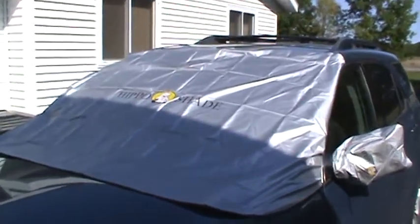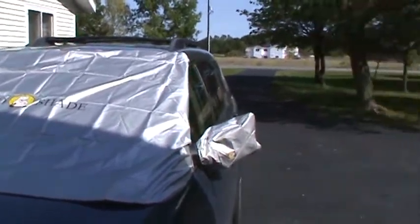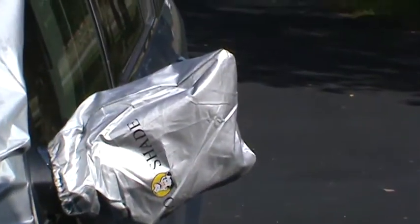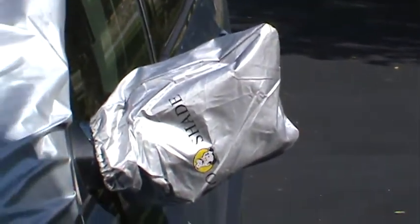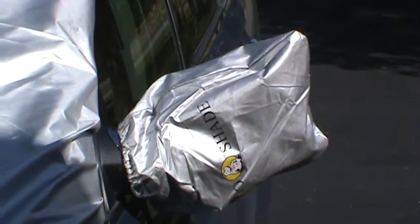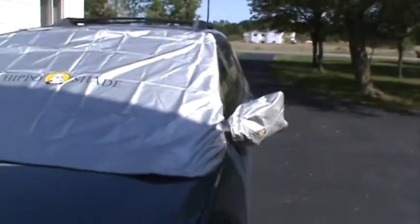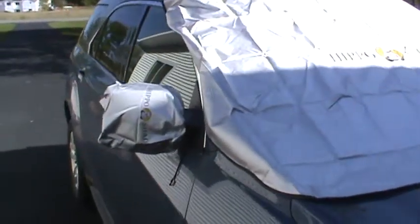It comes with the big shade that goes over the front windshield, but it also has two bags — one actually works as a storage bag where you can fold everything up, put it inside, and pull the drawstring. When you're not using it for storage, it goes right over your side mirrors to keep them frost free.